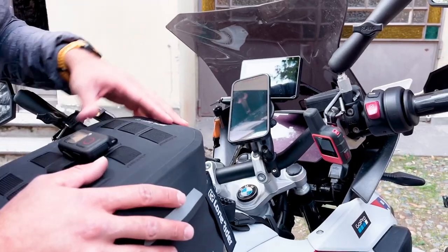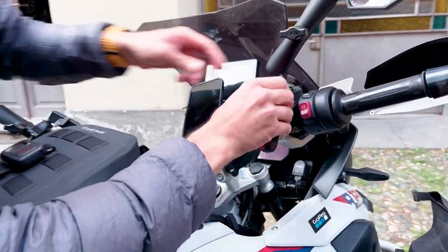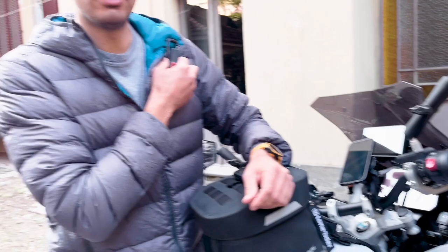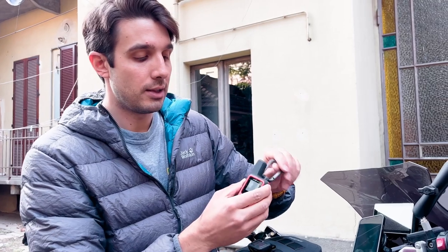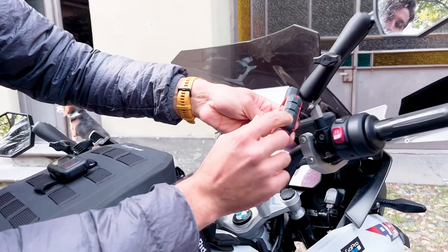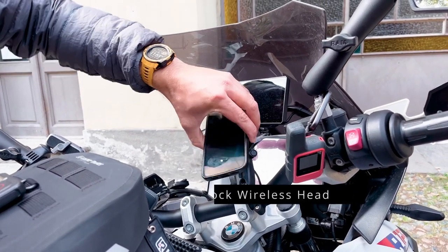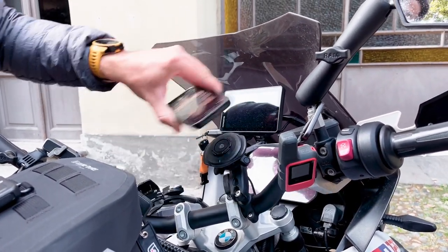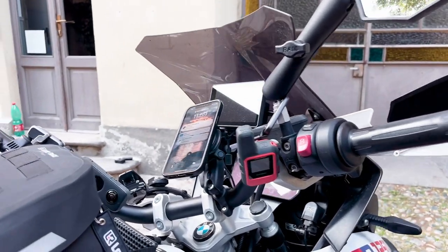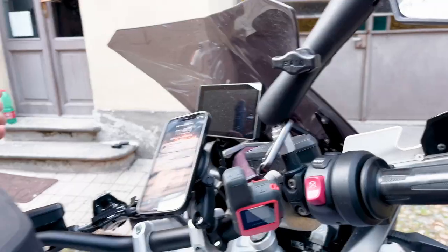Now the cockpit. Here we have the Inreach Mini, which I was actually holding on my jacket — I had a space where I could fix it. It's linked to my Garmin Solar watch, so I could send SOS messages directly from the watch. A super useful SOS feature wherever you are in the world. Then we have the Quad Lock here with wireless charging to attach, detach, and charge my phone, and the Garmin Zumo XT navigator.